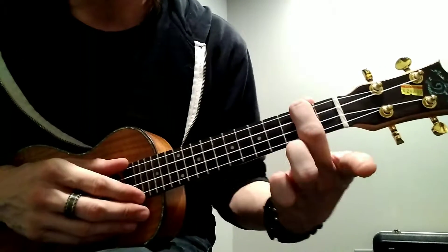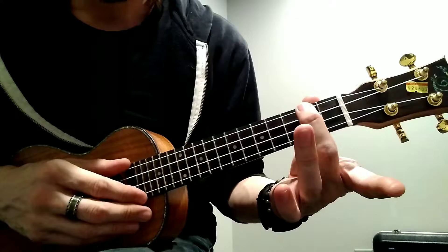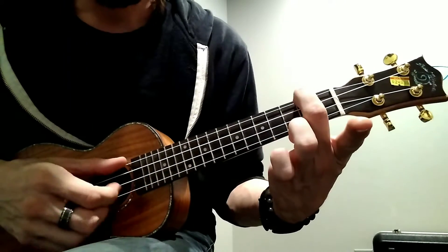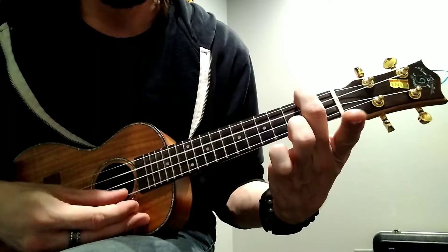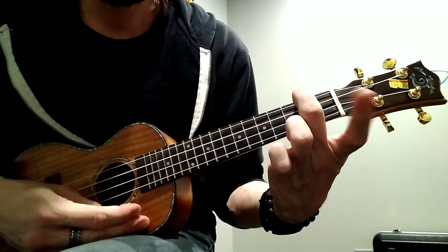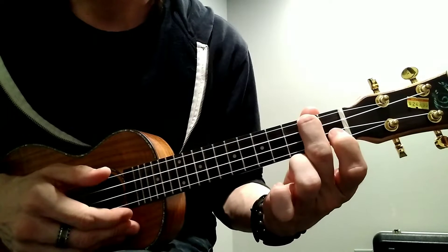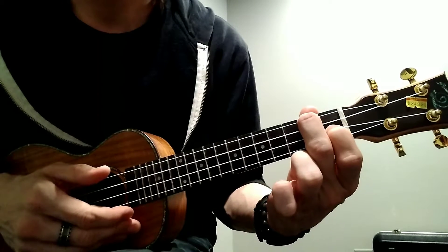Now, our A minor chord — we're going to use our middle finger on the second fret on the G string. And again, make sure all the notes are coming out nice. And then to go into your F chord, all you have to do is add your first finger to the first fret on the E string.